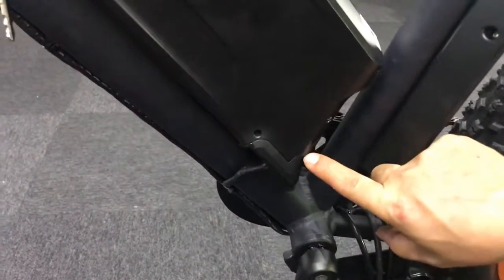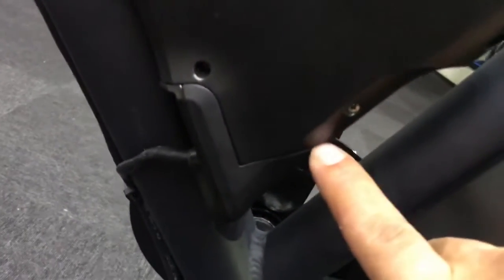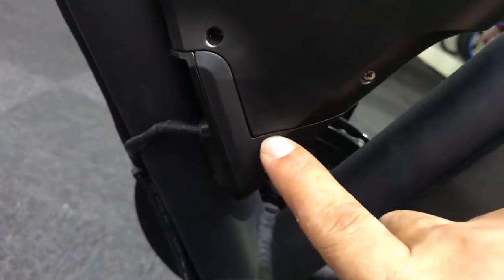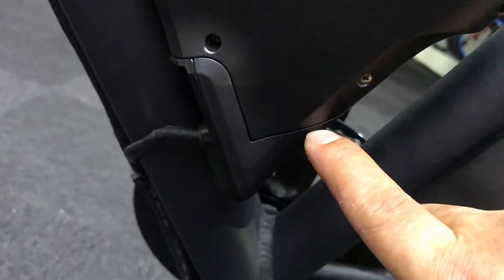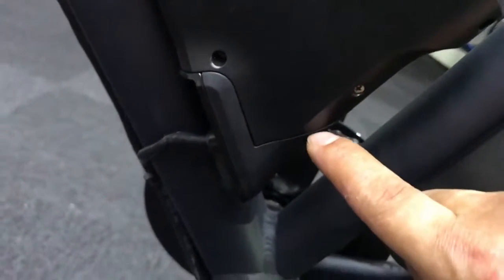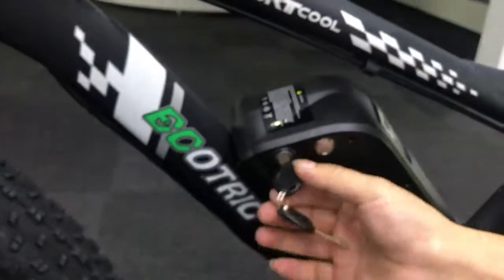First, if your screen doesn't work, you should check this place. There is a gap between these two parts, but you should check that these two parts fit perfectly — there's no large gap between them.